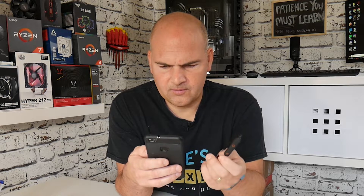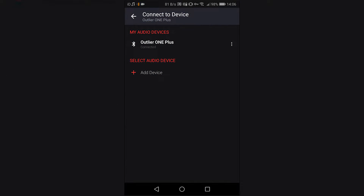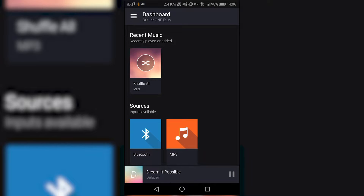No pin codes, pass codes, anything like that. We're all good. So if we go back to the devices, in the dashboard you've got Bluetooth and MP3. If you click MP3, you can play a demo music, which I think is probably coming through now.